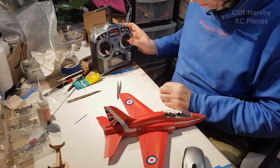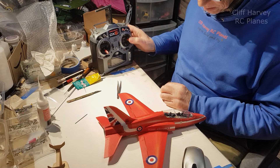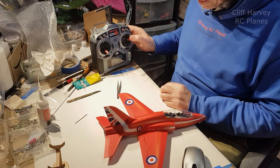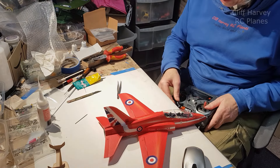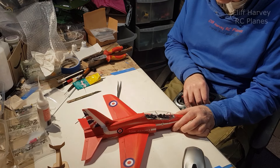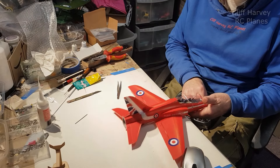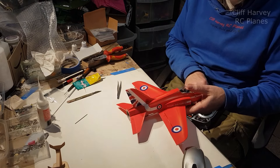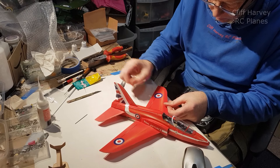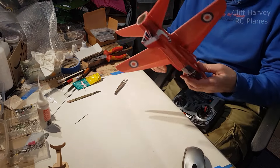Let's have a look - ailerons. Okay, well they're back to front. Elevator - of course that's back to front as well. And motor - I hope it works. Lovely! So that's it, she's ready to go.